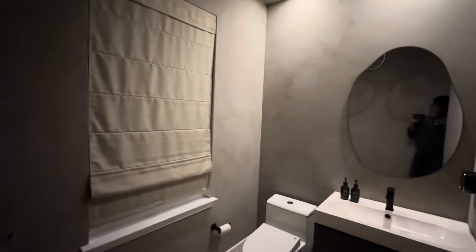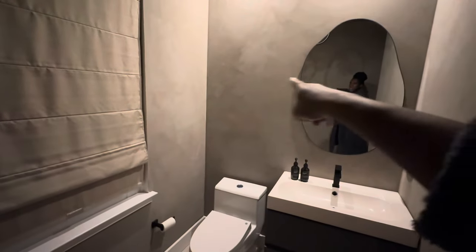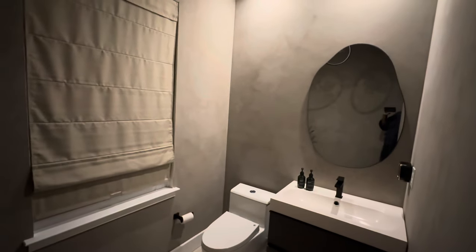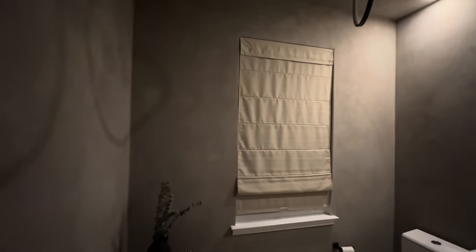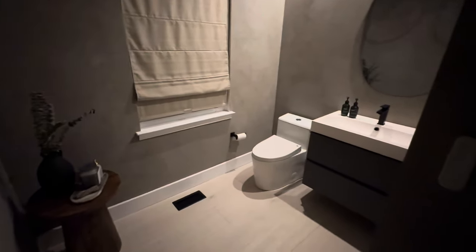I kept it simple on the counter - some floral, candle, sage, and room spray - and brought in this brown stool to warm it up. Just soap and hand soap on the vanity, black soap dispenser on the wall, and the irregular shape mirror. In the future I want to add a shelf over the toilet and maybe a pitcher to fill in that corner and add warmth. But I don't want it cluttered - just moody and comfortable.